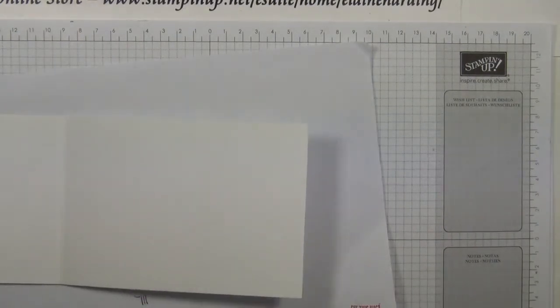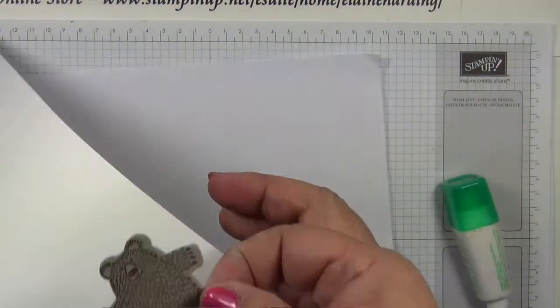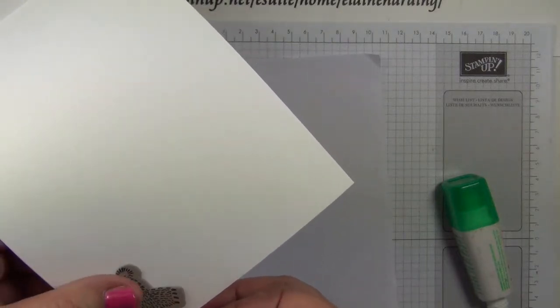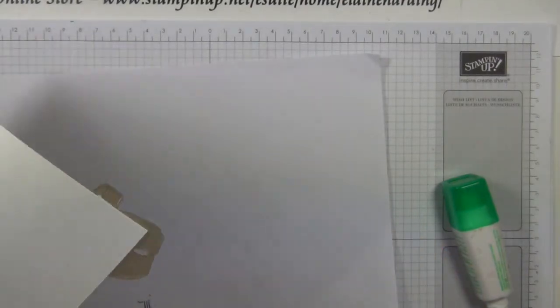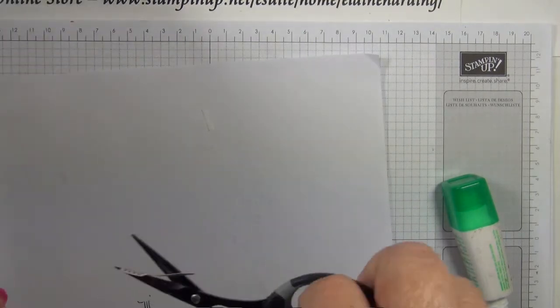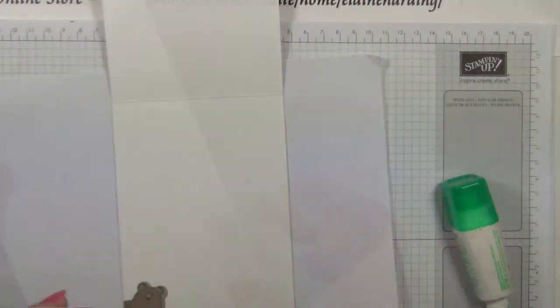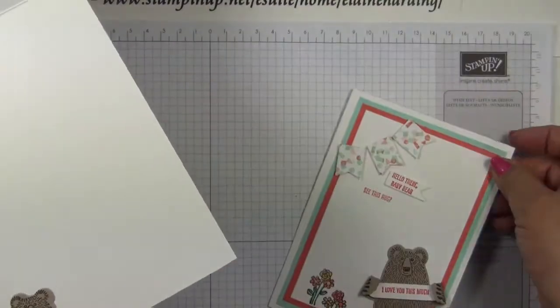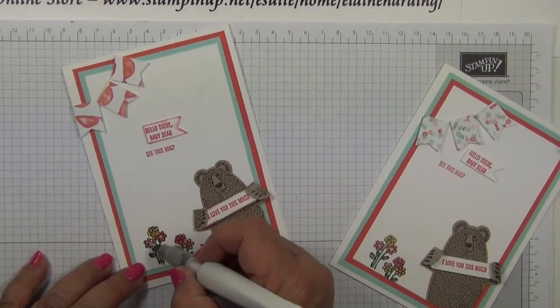For the inside of the card, we want to glue the baby bear so that he's peeping out as well, and then we just trim off the excess. I've kept the inside blank so that you can use it for any occasion. I think I might add a little bit of Wink of Stella.